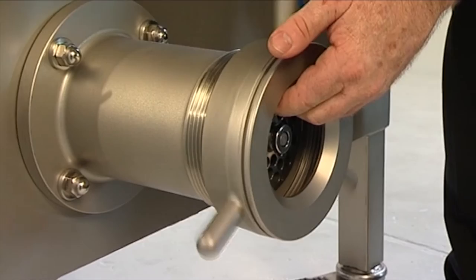The Thompson 900 Series. Thompson Reliability. Thompson Tough.